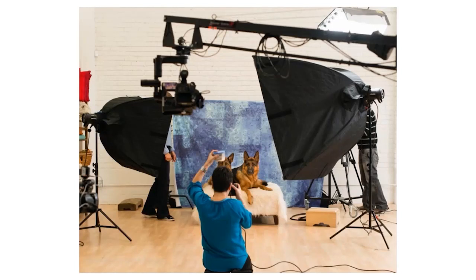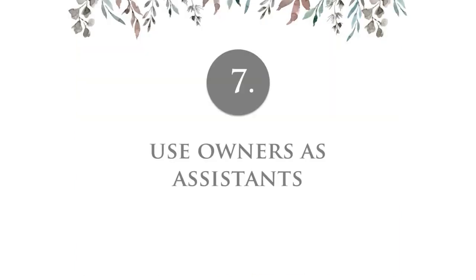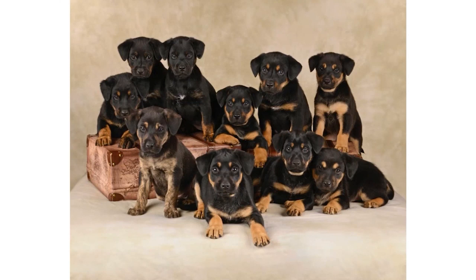Tip number seven: I use owners as assistants. I don't want to pay for an assistant, I don't want to coordinate with somebody else's schedule, and I don't like having someone standing behind me — because sometimes the pets are going to look slightly off and look at that other person instead of me. This is my biggest tip for pet photography. So many people ask: how do you get pets to sit still? How do you get 10 puppies to all sit still and look at the camera?